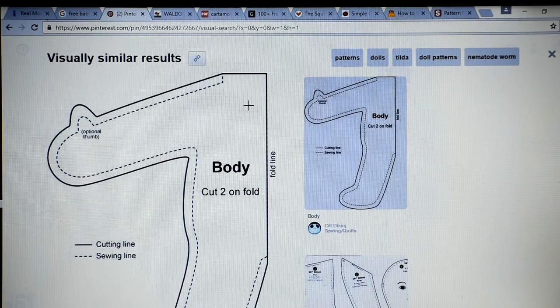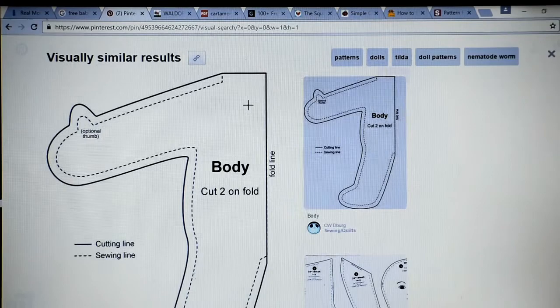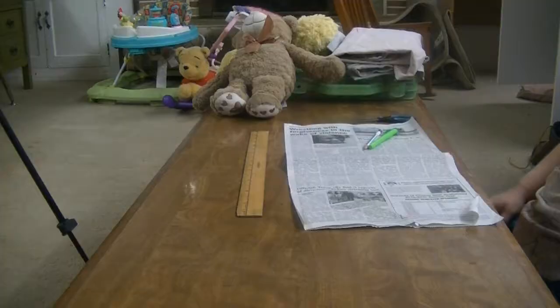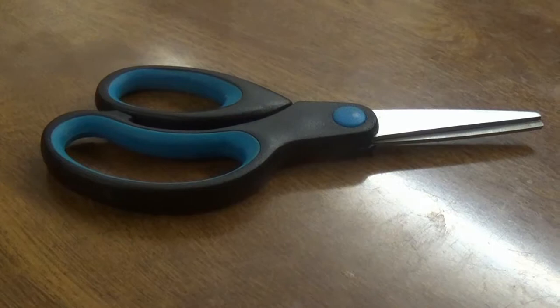Now what? The pattern looks easy enough — maybe I can make my own. To make your own pattern, just grab an old newspaper, a pencil, marker, scissors, and a ruler.